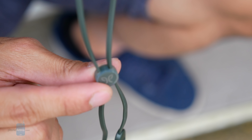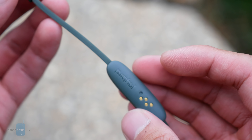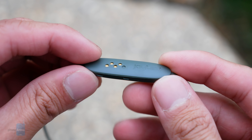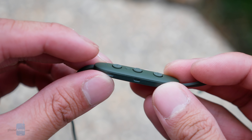Pricing for the Jaybird X4 is set for $130, which is a slight decrease in price versus its predecessor's starting costs. It'll be available for pre-order starting on August 30th with in-store availability sometime in September. And there are a total of three different color options to choose from.